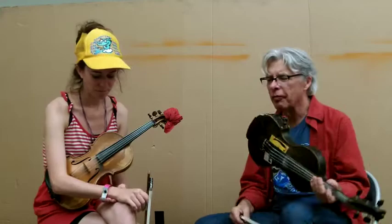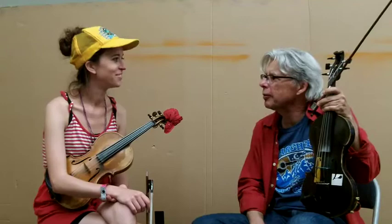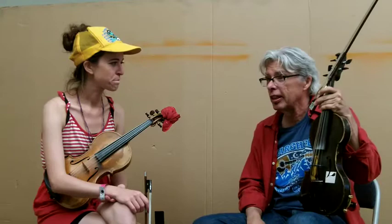My friend David Balakrishnan, who I started Turtle Island with, was really into different tones. Because he plays very in tune. I was like, man, how do you play so in tune? He said, I just listen for the different tones. You're not even listening to what the note is — the dots.